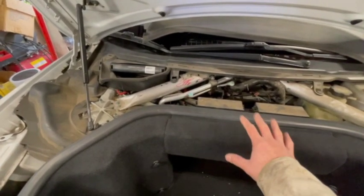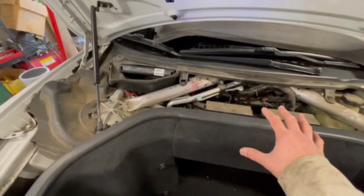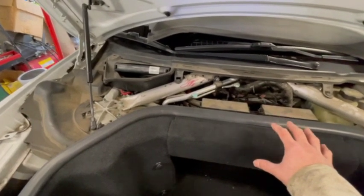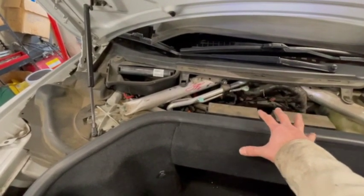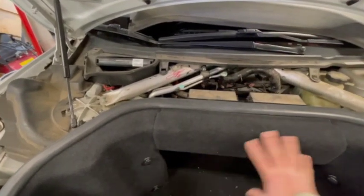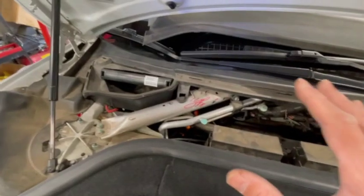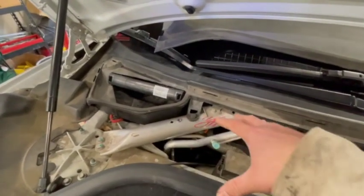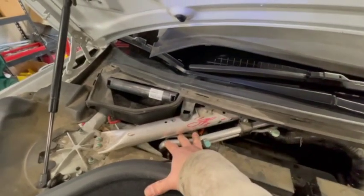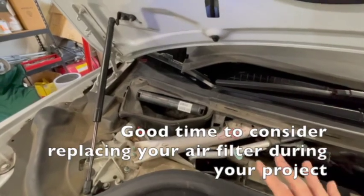Note that this is a 2013 configuration, and the layout is a little bit different than other model years. In some configurations the battery is up in this area and the paneling looks different. In this 2013 rear-wheel drive model, the battery is down below the air filter.